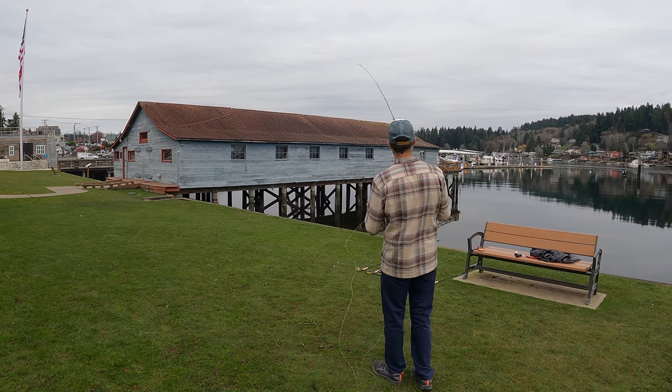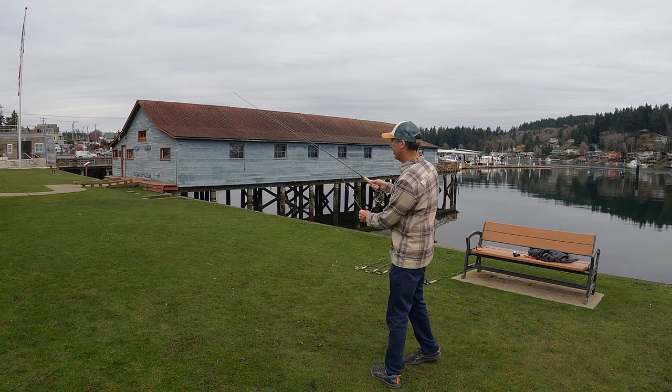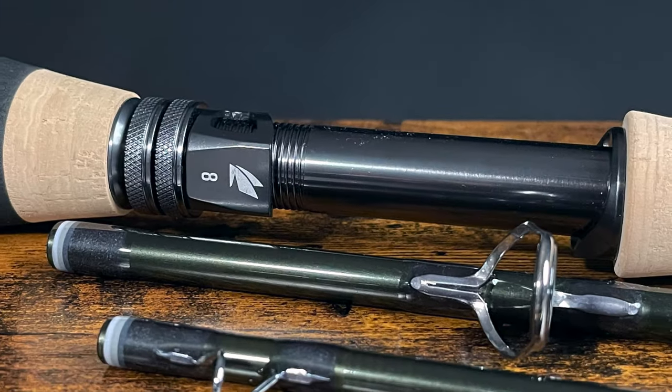They don't really advertise these rods as being made for saltwater, but with the corrosion-resistant components on these rods, that seven weight or eight weight would be amazing for bonefish. The rod series only goes up to a nine weight at this point, so if you're looking for a heavier duty rod, I'd suggest going to a Salt HD or a Maverick — something more designed for that. But for everything else, three to nine weight, this rod is just sweet.